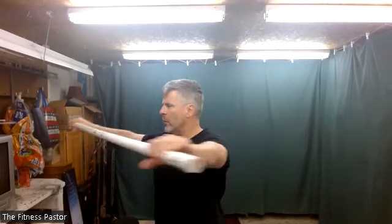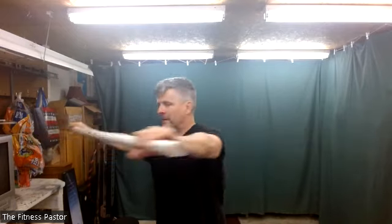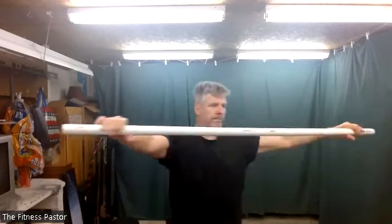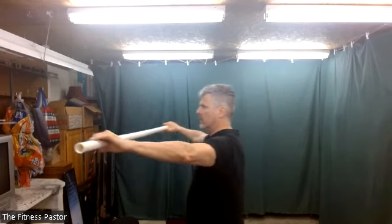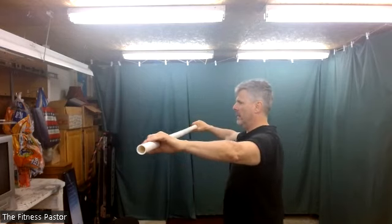We're going to do a stepping sequence with the stick. We're going to step forward, and with each step forward, we're going to twist to that side. So as I step with my right foot, I'm going to twist to the right; I'll come back, step with the left foot, and then twist to the left. Just trying to coordinate a smooth transition from one foot to the other and swinging from one side to the other. One more on each side, then dropping the stick down to give your arms a rest.